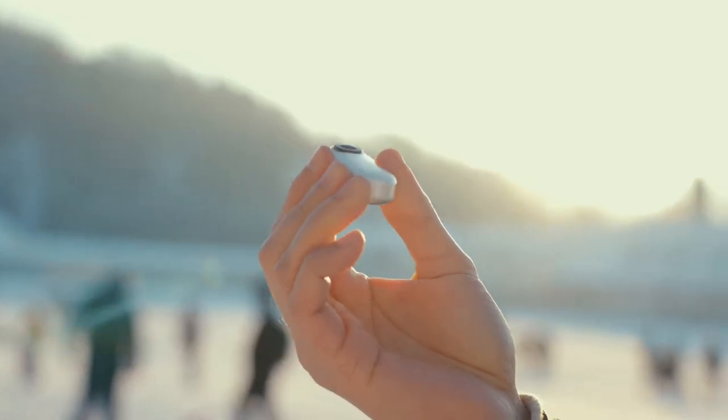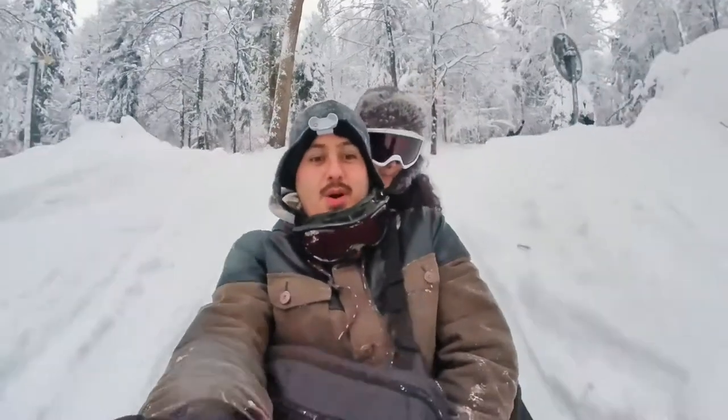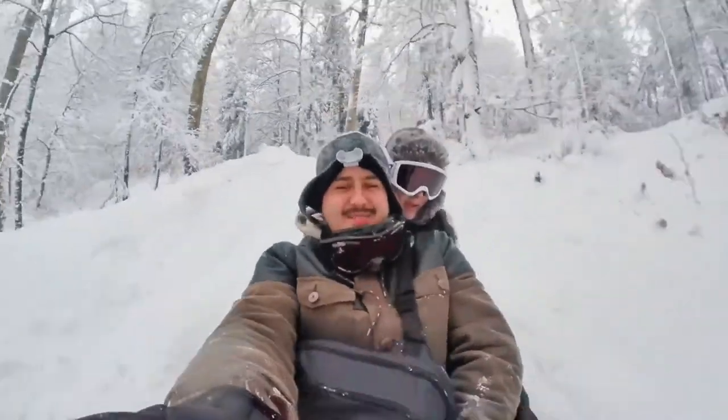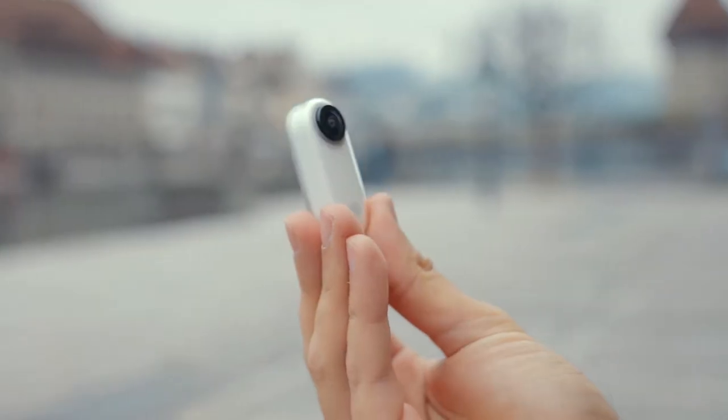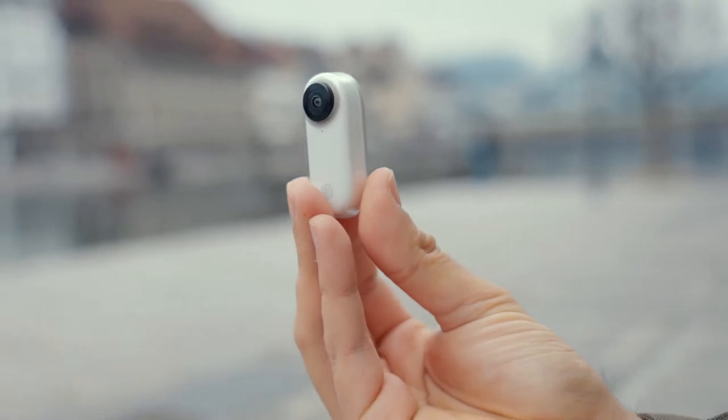I have used the original version of the Insta360 GO in the past, but unfortunately I lost it while snowboarding in the Swiss Alps. It's very hard to find a tiny camera, especially if it's wide and buried under the snow.